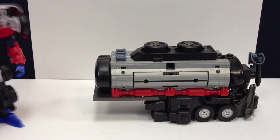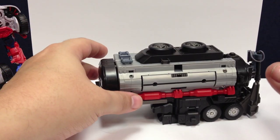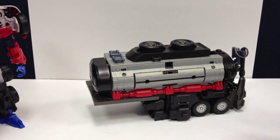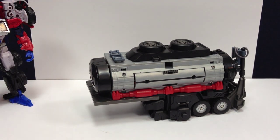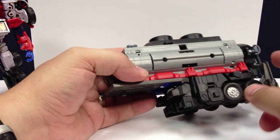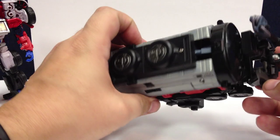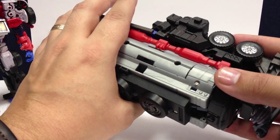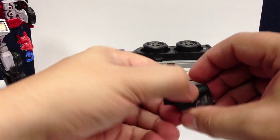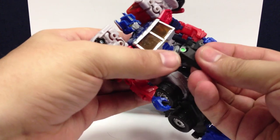On to the trailer itself — when they first advertised this thing they showed a battle station mode, but there's not an official one in the instructions, so I'm not going to sloppily throw one together. The trailer does have some clip-on points at various points for five-millimeter weapons, rather than the clip system from some of the other previous Reveal the Shield figures. Back here is the crotch plate and fists for the bigger mode — there are two tabs that just peg right in here into Prime's waist.